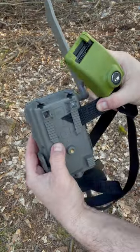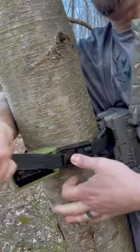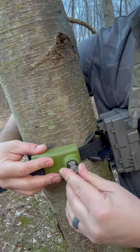Look at how easy this is to use. Just run it through the existing strap loops of your trail camera, tighten it down, and those steel cables inside are keeping that expensive trail camera safe.